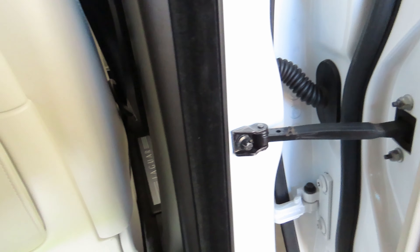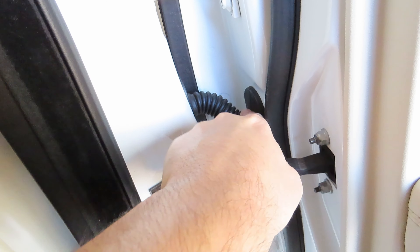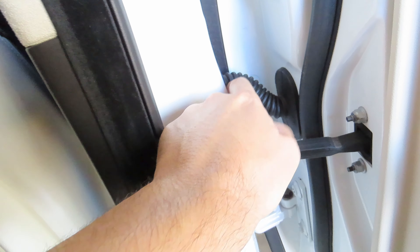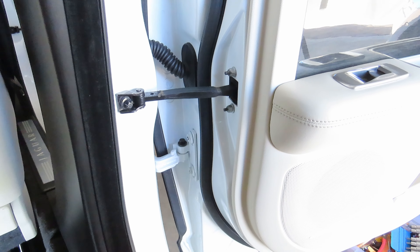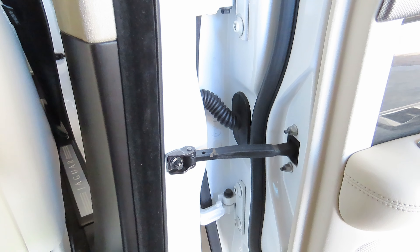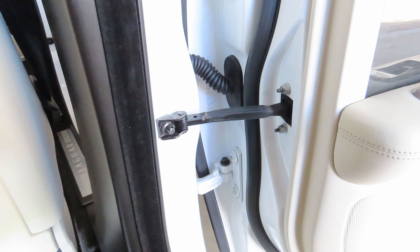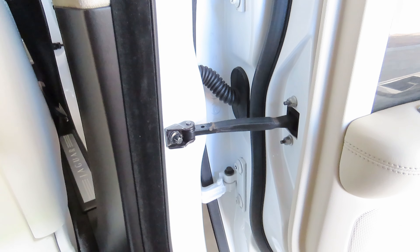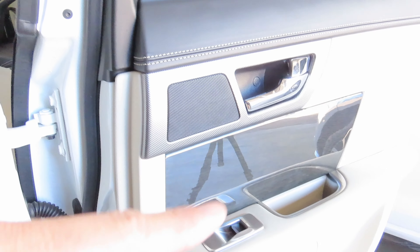Make sure your armrest is in the upright position, then you can pry the top of your air vents off. There are two clips at the bottom and they clip into these metal brackets here. I apologise for the lighting — I'm in the garage, it's very hot today, so I need to film inside. I have an LED light shining here so I can show you what's going on.